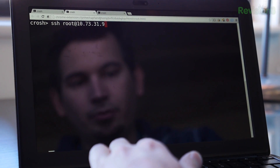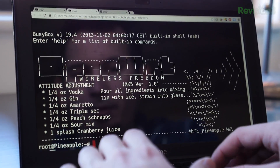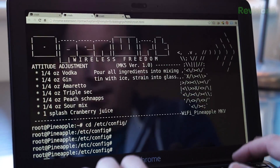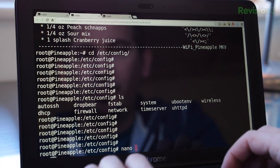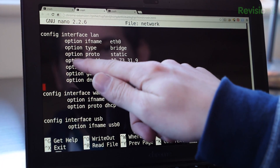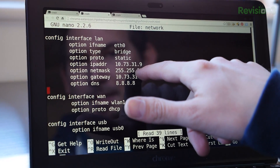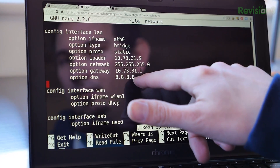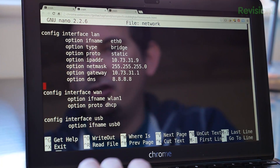Let's SSH into our first node. We want to edit three configuration files found in /etc/config: wireless, network, and DHCP. Starting with network — we define our IP address. We're going to set this with a static address of 10.73.31.9, set a gateway (the router at the Hack5 Studio), and an option for DNS. I like to use Google's because it's easy to remember. That's pretty much all we need to do under /etc/config/network.